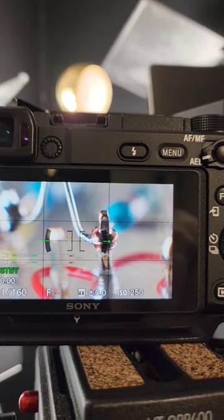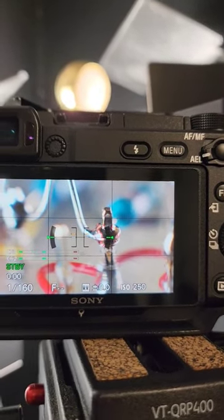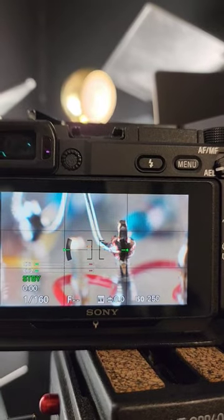New video coming out soon that will show you about the Soyuz 17 FET and some other Soyuz mics. Stay tuned.